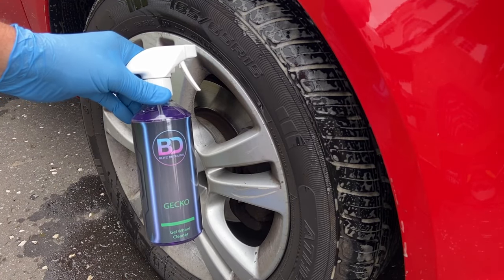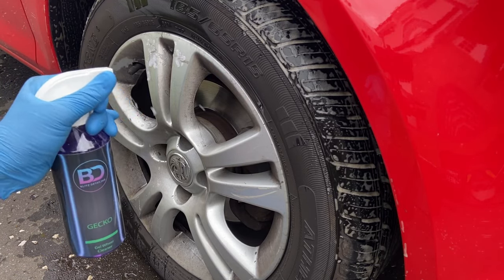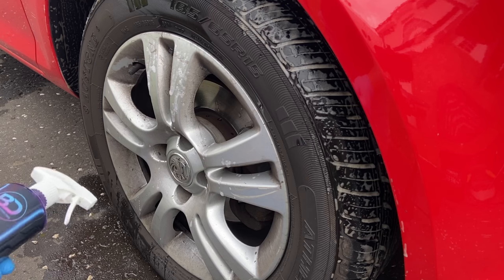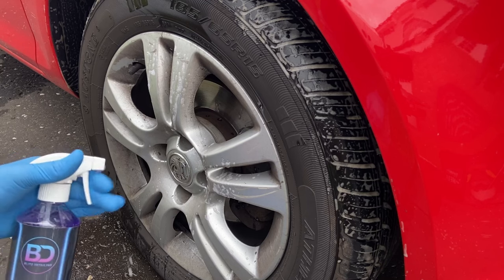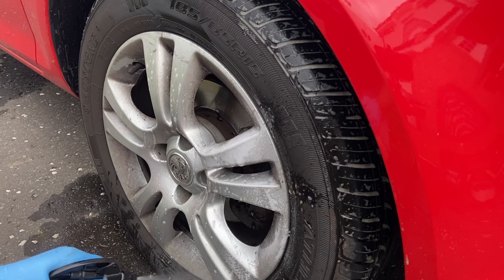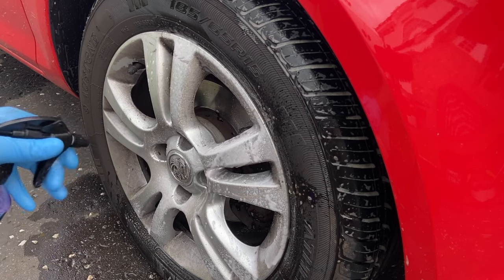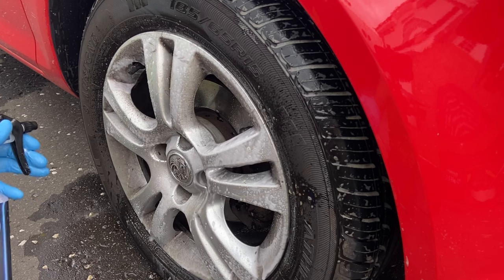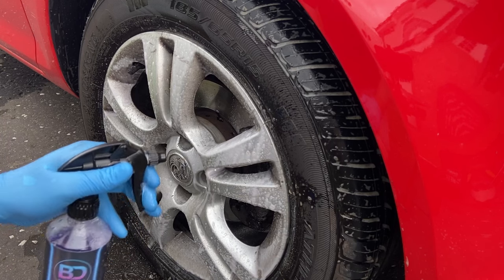Gecko Wheel Cleaner is Blitz Detailing's ready-to-use wheel cleaner. I generally avoid these as they're not worth the money in my opinion, but what if the price of a bottle is little more than a Big Mac meal? It's tempting to give it a try — if the supplied trigger would actually deliver it to the wheel. Good old Canyon triggers to the rescue. To be fair, I brought this to the attention of the brand owner, and he said sourcing triggers and bottles is still a major headache. I've given some recommendations so hopefully some good comes from that.